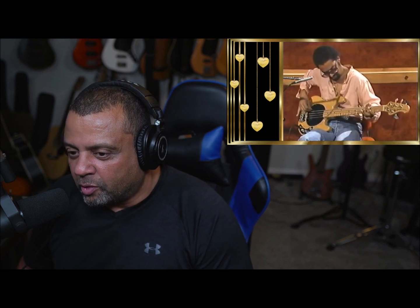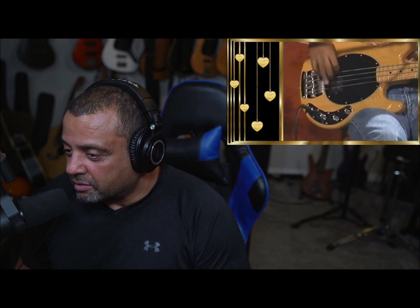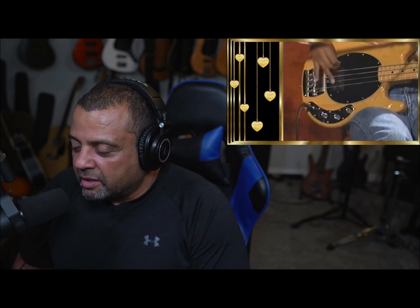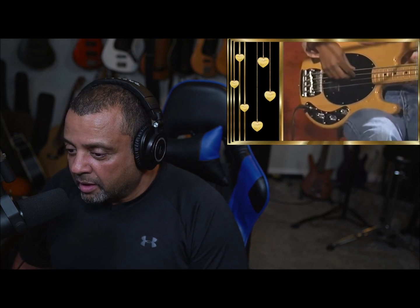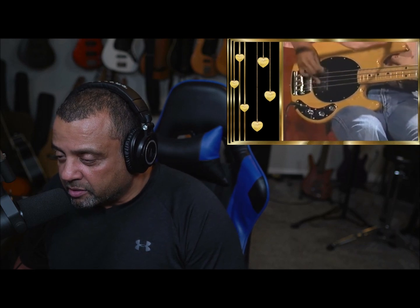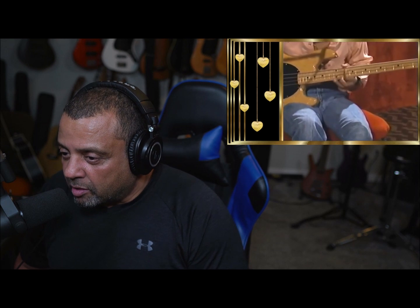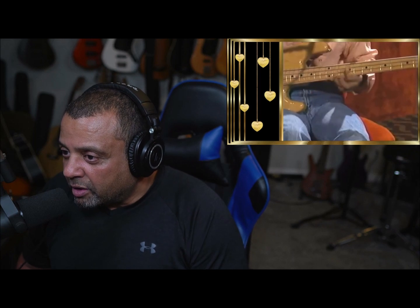Make sure you go listen to the original version of this song — 'Ain't We Funky Now' by the Brothers Johnson — so you can hear the bass interact with the drums, the vocals, guitar, and all the rest of the instruments. Just a funky, funky song. I've never played this song with a band; I only played it goofing around. I know the main groove but haven't sat down and learned the whole thing. Classic song. Check out the instructional video in the upper right corner if you want to learn how to play some funk bass.